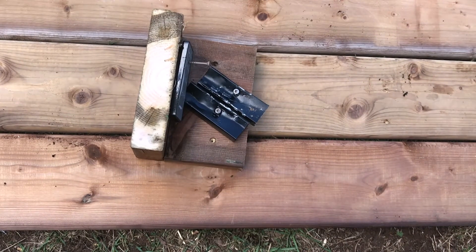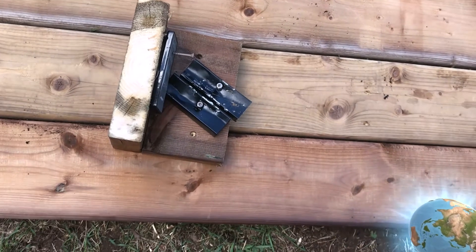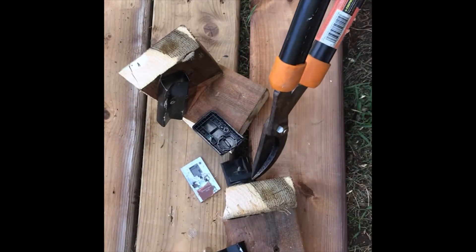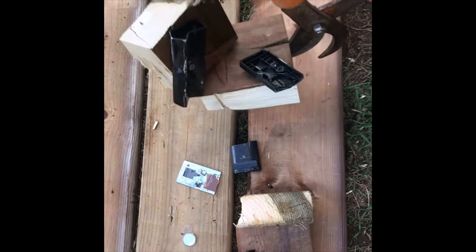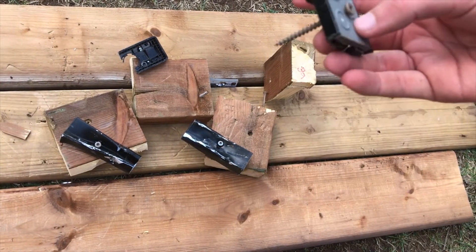Alright, so if you want it to be more compact — and I know a lot of people want that — you're just gonna want to hit it with absolutely everything possible. Alright, as you can tell, it's so much more compact now.